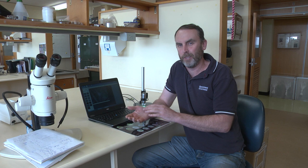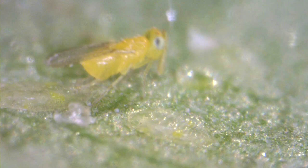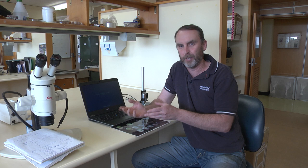Once you become familiar with the signs of parasitism, you can then move on to make an assessment of what number of nymphs are parasitised by scanning over the leaf. You can use this information to make an assessment of parasitism over time through the season, or in a situation where you've done a parasitoid release, to assess the efficacy of that release.